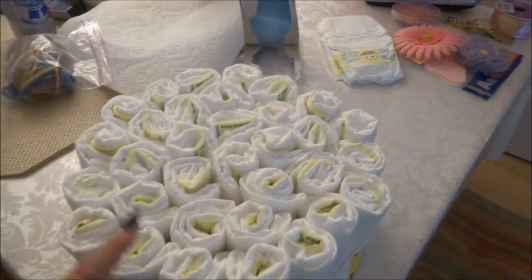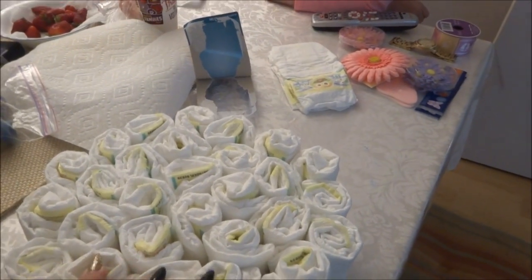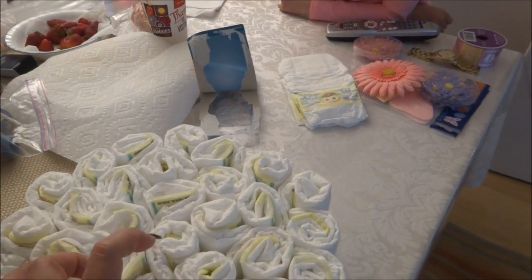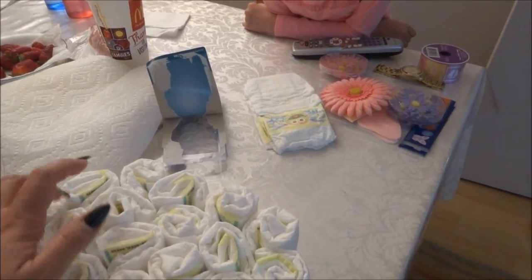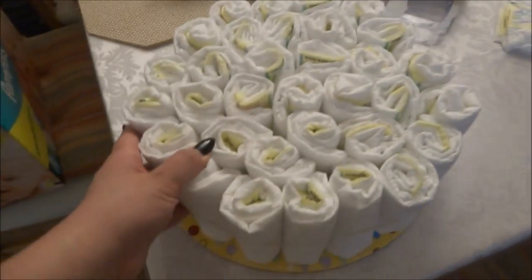Let's count them: there are 33 diapers in the bottom layer. And I think it looks cute.